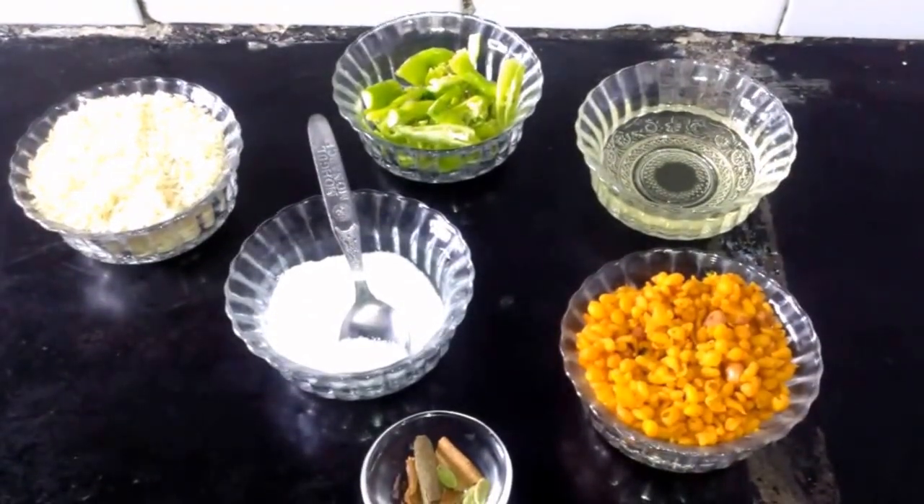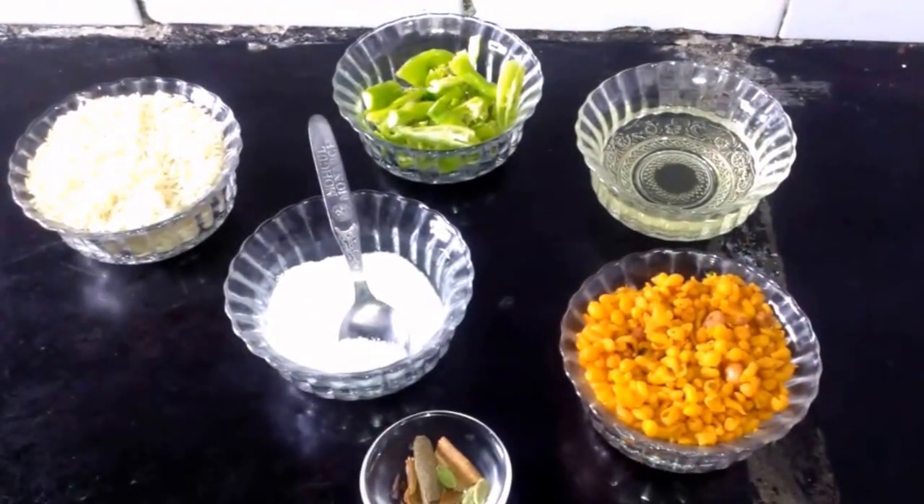Hello everyone, welcome to Rama's kitchen. Now I am going to show how to make boondi rice.